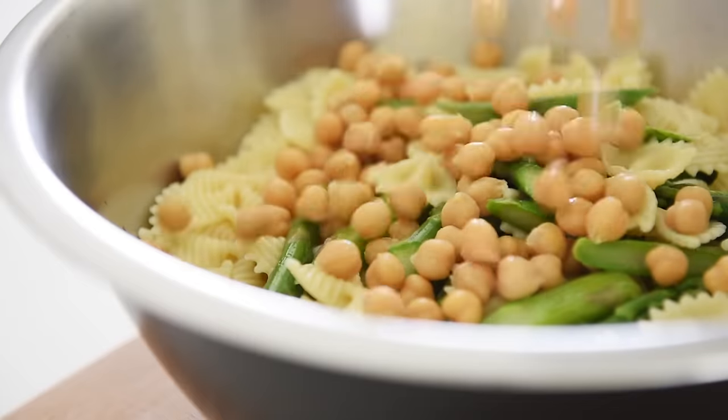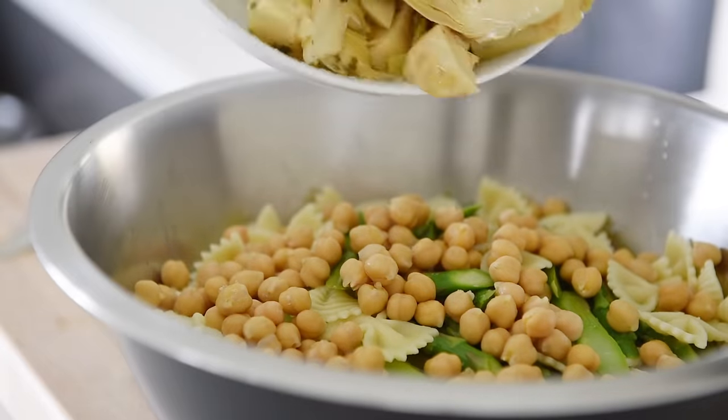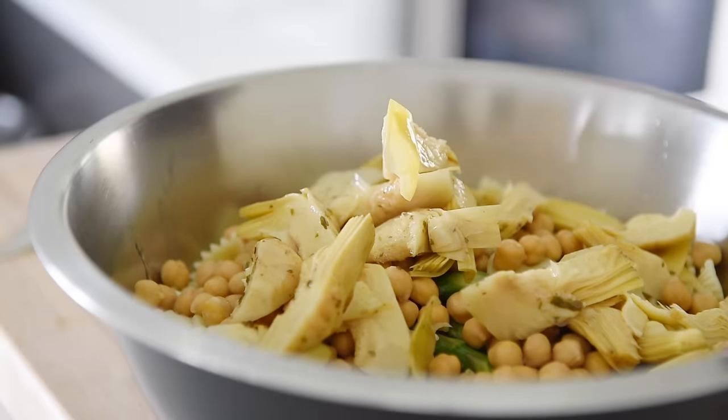Strain out the water from the pasta and add to the salad. Add 1 cup of chickpeas and 200 grams of artichoke. And that is basically the salad.